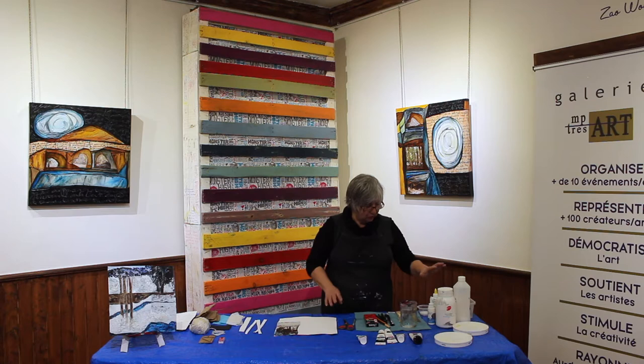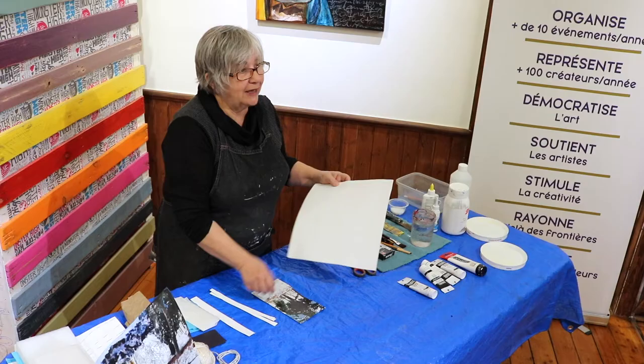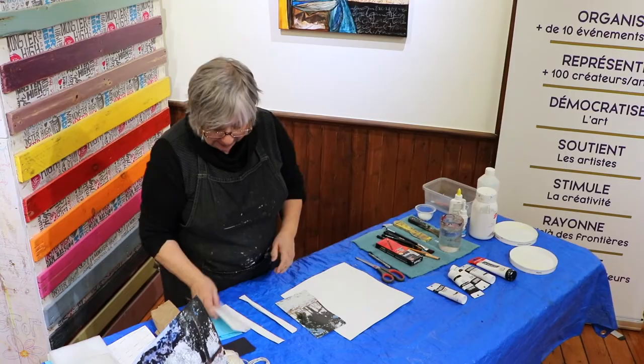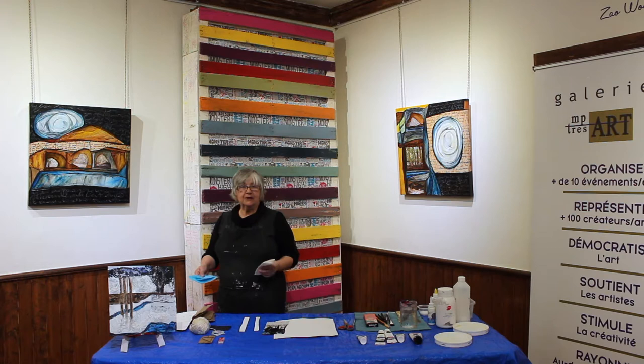J'ai des bouts de carton qui vont servir au projet, qui vont faire les arbres que vous voyez là. Ceux-là aussi ont été traités — j'avais un carton un peu plus petit, je l'ai coupé en segments. Eux aussi ont été traités avec le gesso, donc ce sera plus facile au niveau du collage et ils ne gondoleront pas. Papier de soie — vous n'êtes pas obligés d'en acheter, récupérez ce que vous avez, des fois les cadeaux qu'on reçoit.